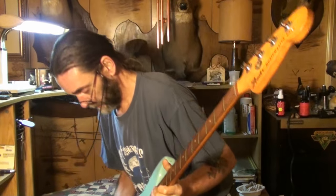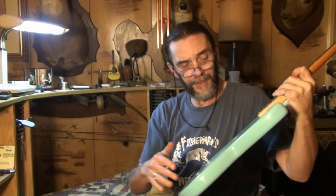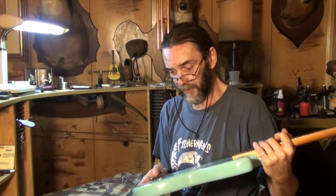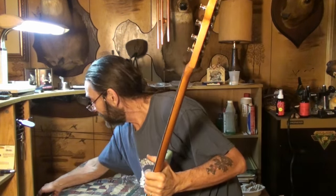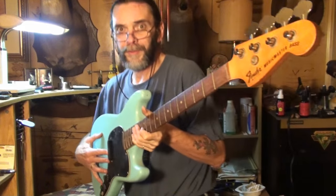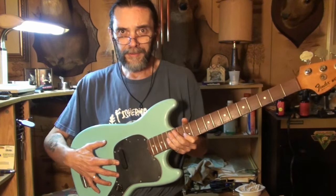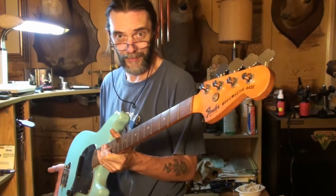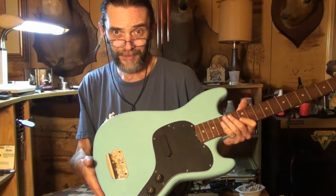I want to clean all this out. It's got a lot of dust and crap in there, and I want to shield all of that before I put the electronics in. We know the electronics work now, anyway. I'll kind of give you an idea of what it looks like and what it's going to look like. Of course, if you've seen the Fender Music Master Bass, you already know what it looks like. But yeah, baby, it's coming — slowly but surely.